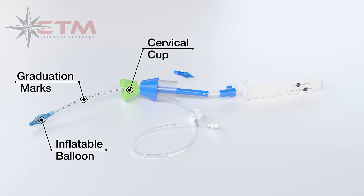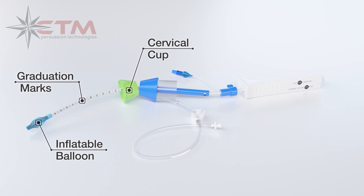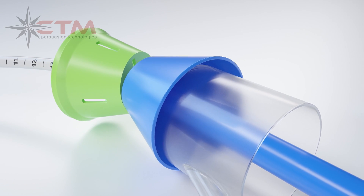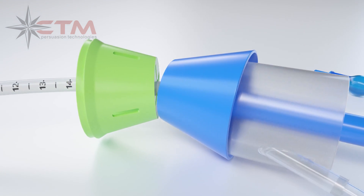In addition to these essential design features, the Uterine Elevator Pro offers advanced design benefits, including a vaginal cup designed with smooth edges to reduce or eliminate trauma to the vaginal vault upon removal.